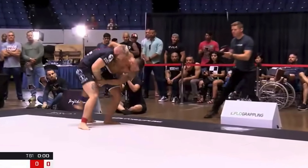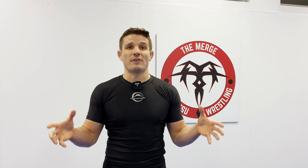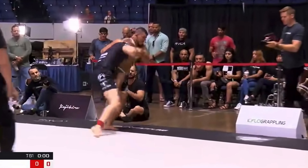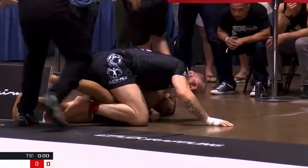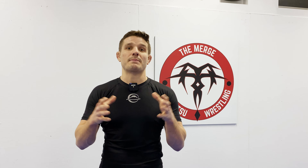Lucas did throw in a whizzer on the way down, but he doesn't end up in that hip-to-hip, side-to-side dogfight position where the whizzer is very strong. As they're going down, Gordon circles to his left and ends up mounting Lucas's hip, which takes away a lot of the power from that whizzer.